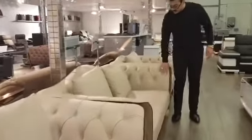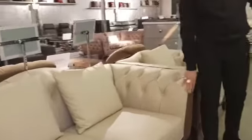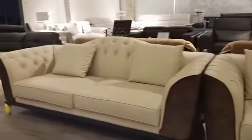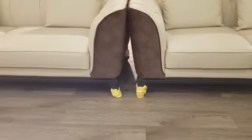The Andaria sofa has leather inside and fabric outside. You can of course have the whole thing in leather or fabric. The buttons you can change to diamonds. The cushions are included with the price. The legs are cast iron so they're a very strong and sturdy sofa.